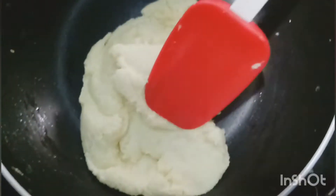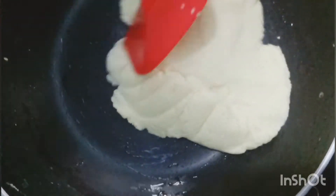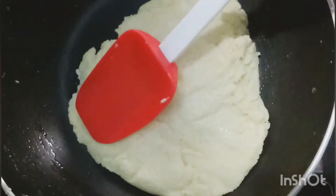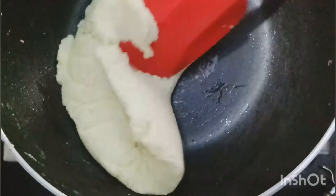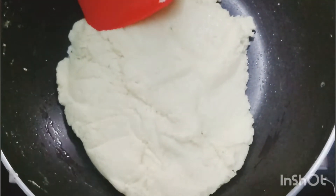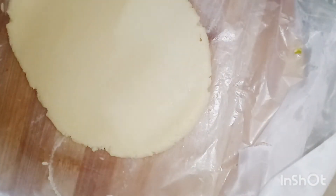Spread on the pan and allow it to cool down. After that, take some portion of this mixture, place it on the greased butter paper, and roll like this.